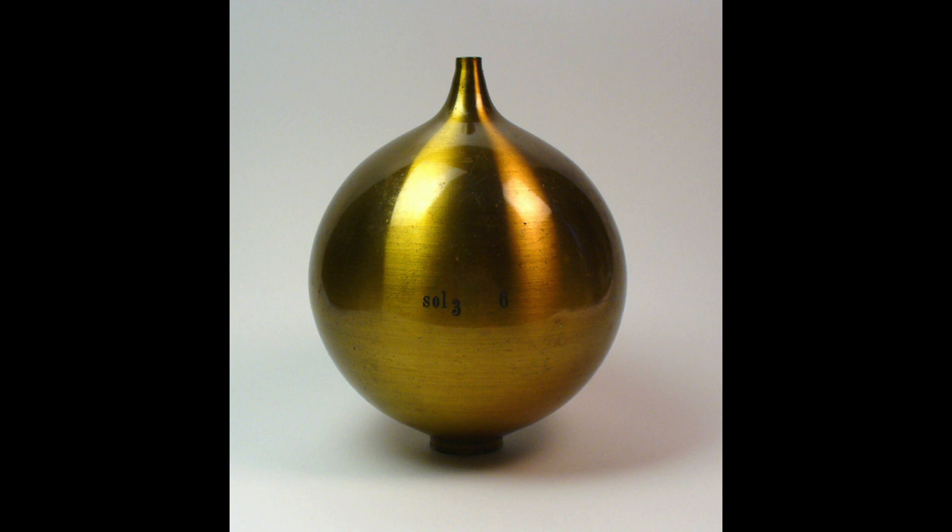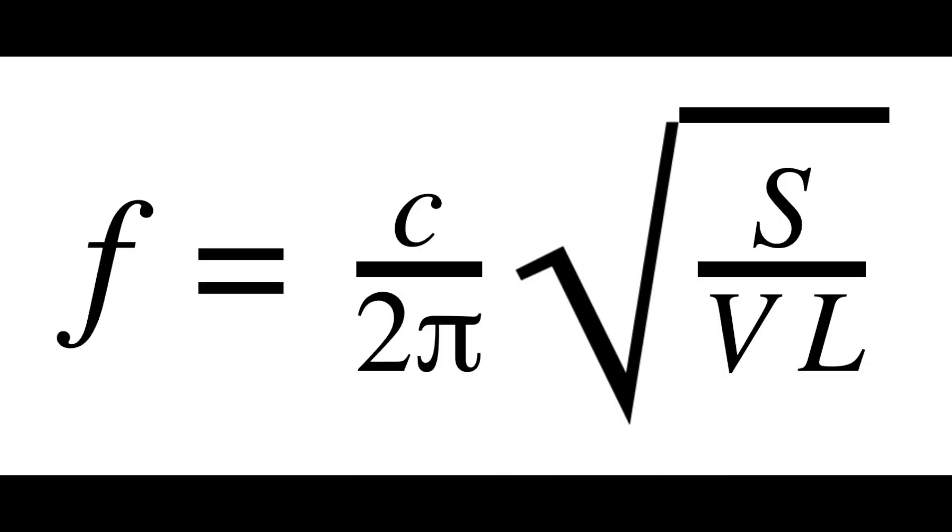The equation to determine the frequency from a Helmholtz resonator is as follows: f equals the speed of sound c over 2π, multiplied by the square root of S — the surface area of the opening — divided by VL, where V is the volume of the body and L is the length of the nipple or the neck that connects to the body of the Helmholtz resonator.